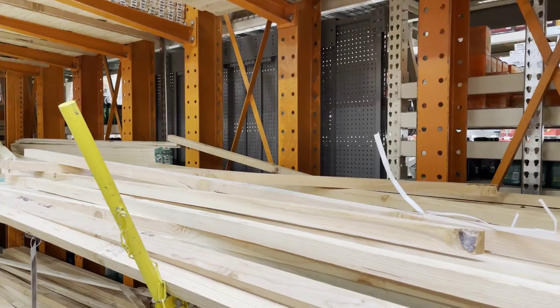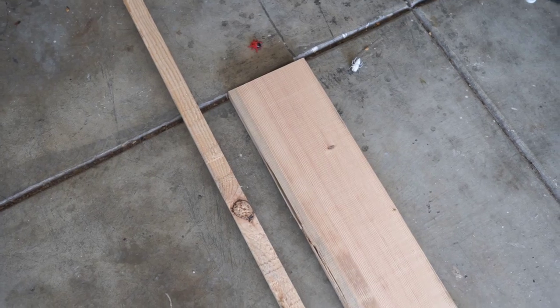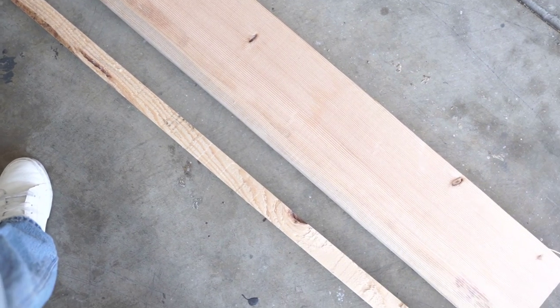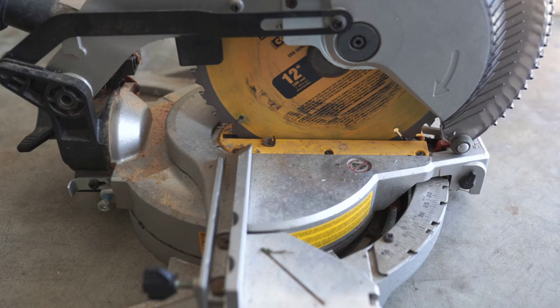So at Home Depot I picked up two 2x2 little boards. You can get away with one if you're really good at your measurements, but I always just get two just in case I mess up. I also picked up this 2x8 board. They are eight feet long so I had Home Depot cut it in half just so that it was easier to fit in the car.